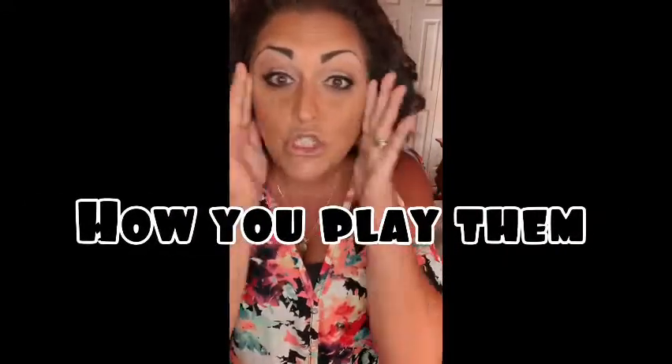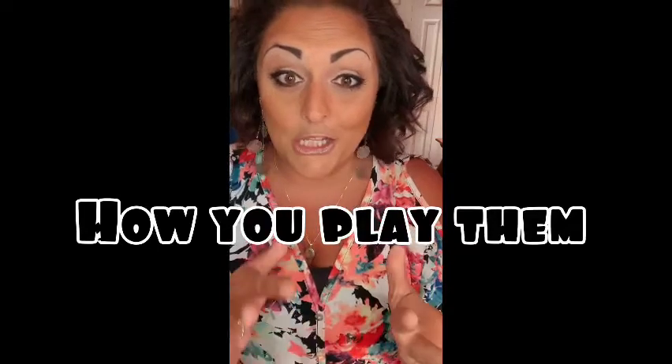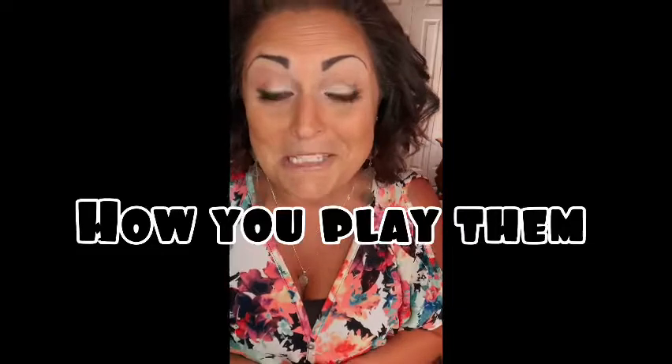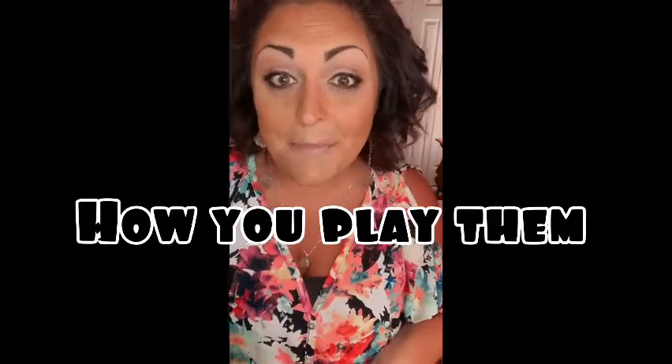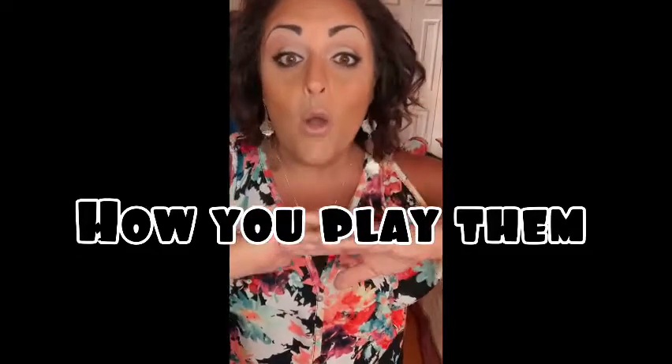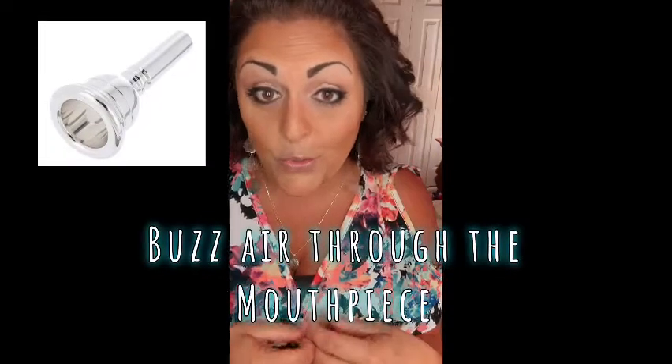Now stay tuned to hear the number one most important thing in this video. Last week I told you that families in the orchestra are grouped by how you play them. That is so important. If you can remember that, the rest of it's easy. Next week is going to throw your brain crazy, so only think of them as grouped by how you play them. The brass instrument - super easy - it's one way. You ready? It's very important to know exactly how you buzz air through a mouthpiece.